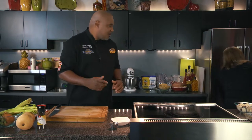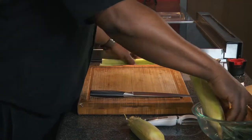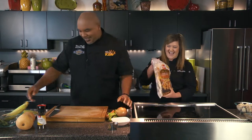You want to get to work? Let's do it. What do you want me to do, Chef? You wouldn't mind getting out some of the onions and the carrots. We're just going to dice those up. You want me to do the work again? Yes, I always got to put you to work while I'm here. Sweet Chef Brooks.